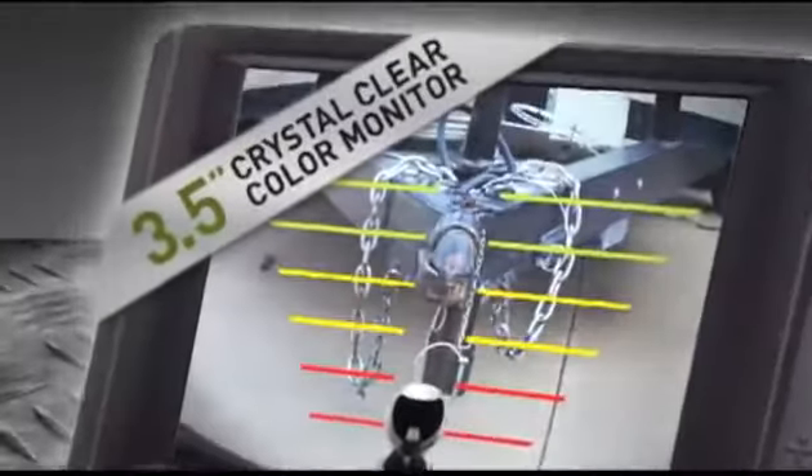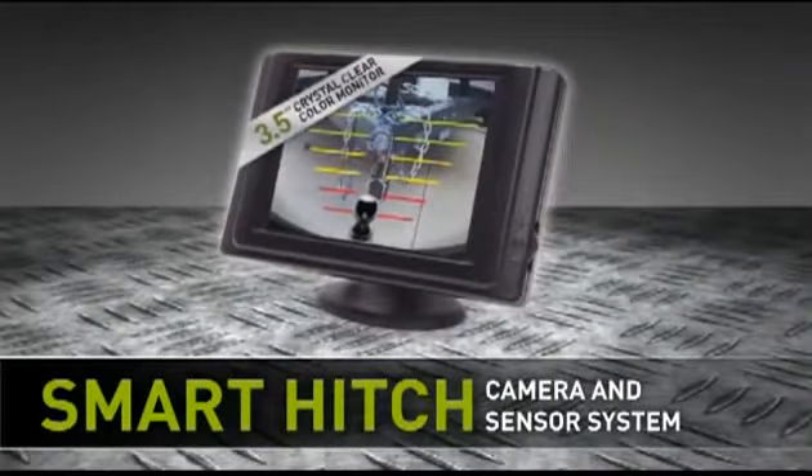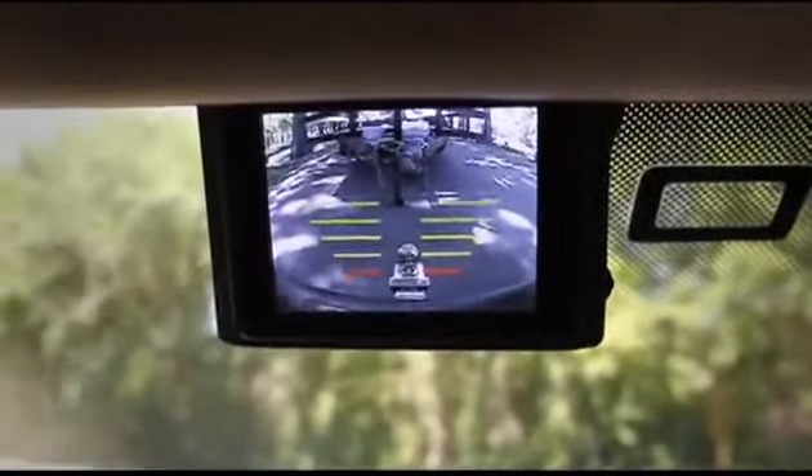Place an extra set of eyes where you need them. Introducing Smart Hitch, the only backup camera and sensor system with hitch mode assistance. In hitch mode, use the on-screen guidelines to easily align ball to trailer every time.